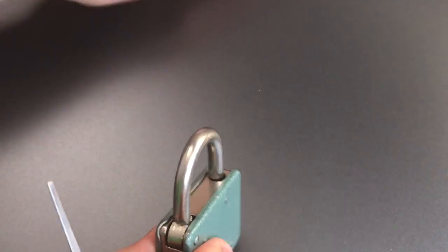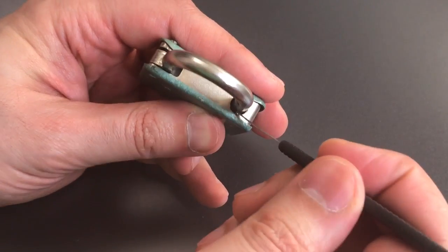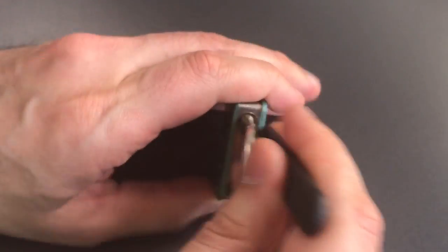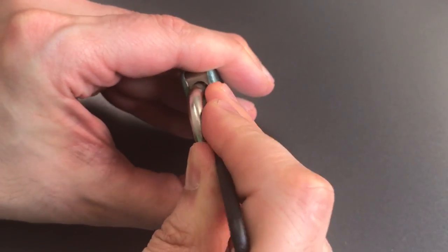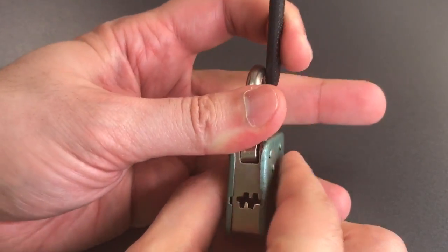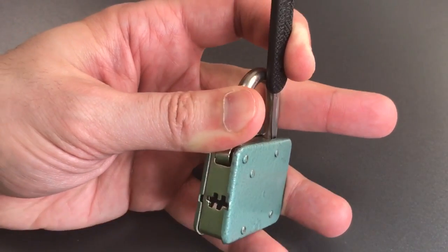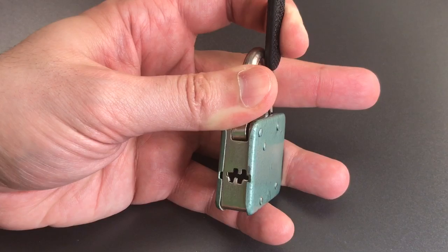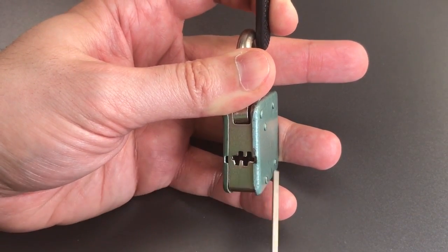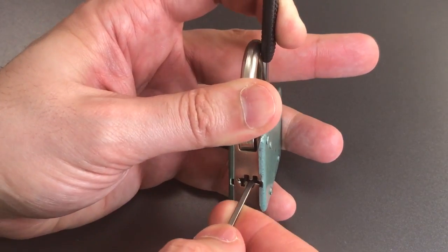So that's what we're going to try to do right now. What I'm going to do is insert this pick right along the side of the shackle and use it as a lever to press on that locking lug, which in turn biases the carriage toward the back of the lock. Once we keep the tension on there, all we have to do is reach in and manipulate each of the four levers such that we disengage those hooks.